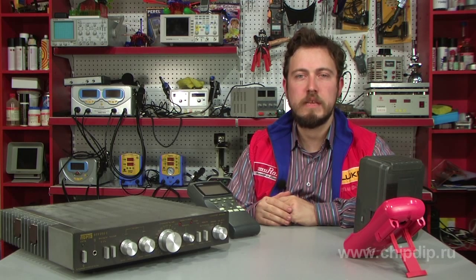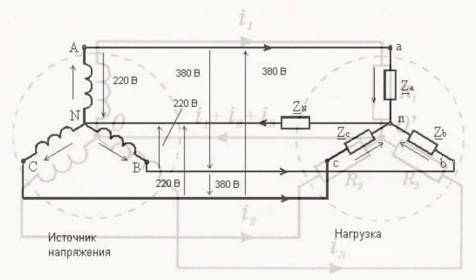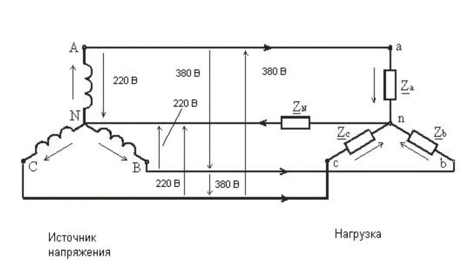People familiar with at least the fundamentals of electrotechnics know that phase voltage in Y connection depends on the load connected to each phase. For instance, in case of a three-phase motor, connection to the load is symmetric, and the load between the neutral points of the generator and the motor will equal to zero. But if the load connected to each phase is different, it will cause the so-called neutral point displacement voltage of the system, resulting in load voltage imbalance.